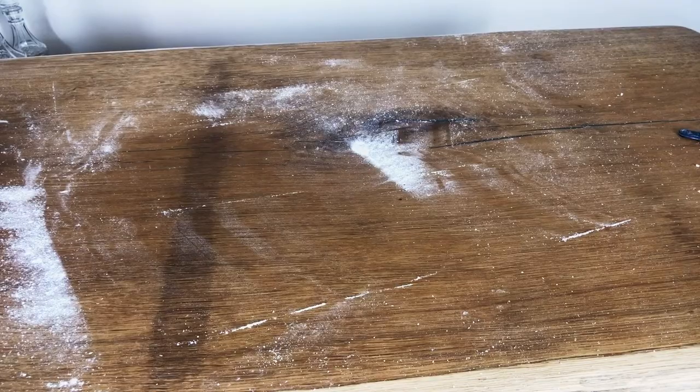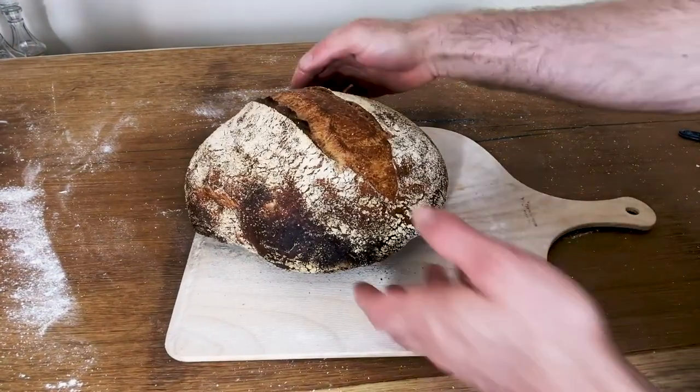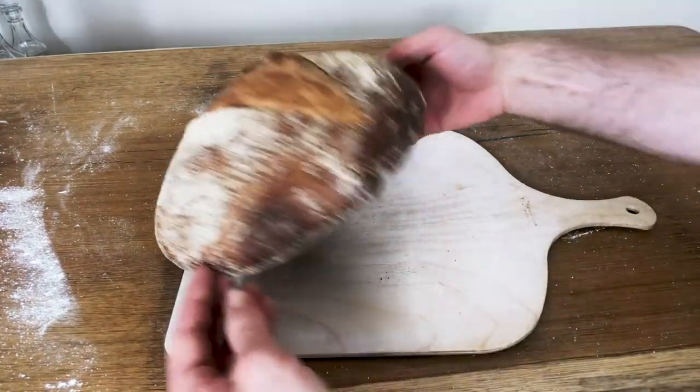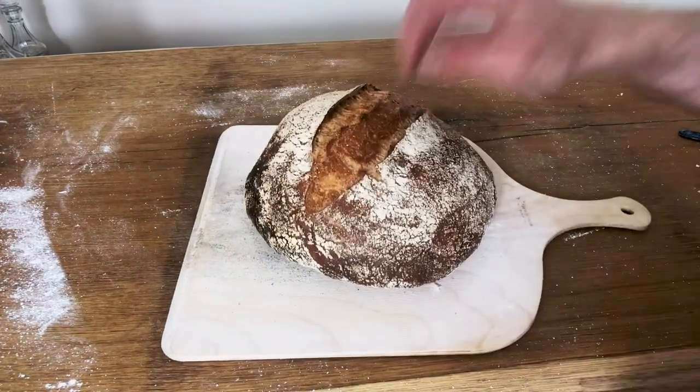35 minutes is now up. We're just going to open the door and that is going to release some of the steam — that's the equivalent of opening the damper. We're looking like we're nearly there now. Just five minutes like this and that'll really get a nice thick crunchy crust. And there we have it — a beautiful loaf with a nice amount of colour on there. Absolutely stunning.